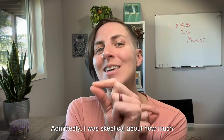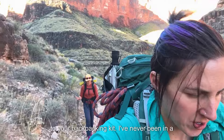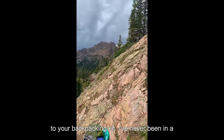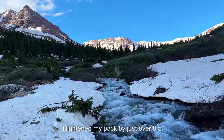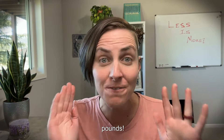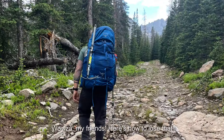Admittedly I was skeptical about how much weight you can save with simple swaps to your backpacking kit. I've never been an ounce weenie, but I gave these methods a test and I lightened my pack by just over 8.5 pounds. Here's how to lose that weight in your backpacking kit by spending less than $75.